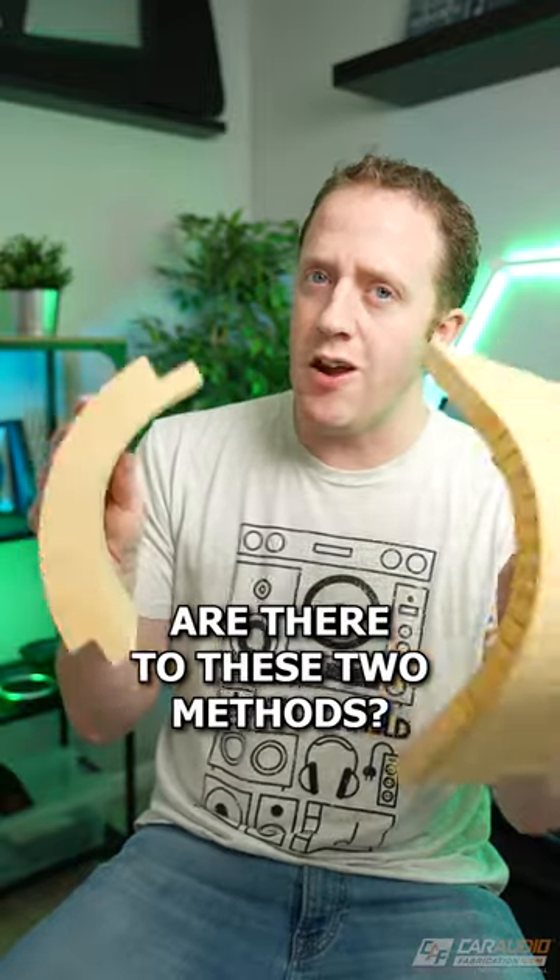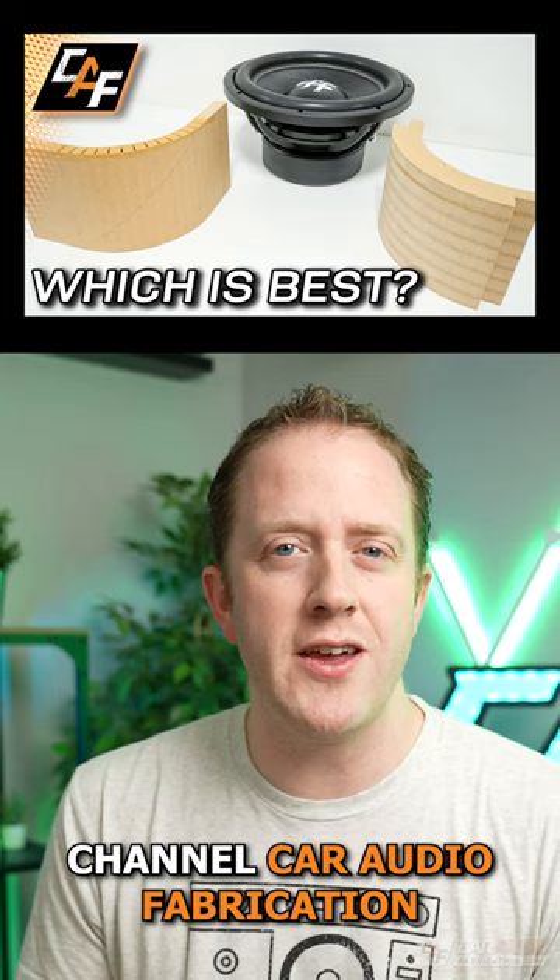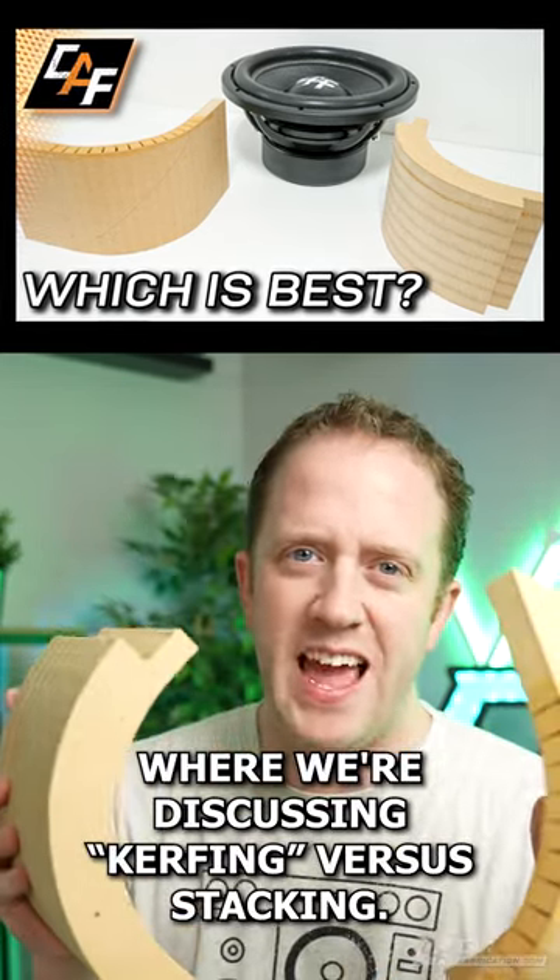So what other benefits and drawbacks are there to these two methods? To learn more, come on over to my YouTube channel Car Audio Fabrication, where we're discussing kerfing versus stacking.